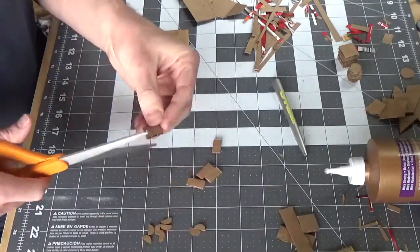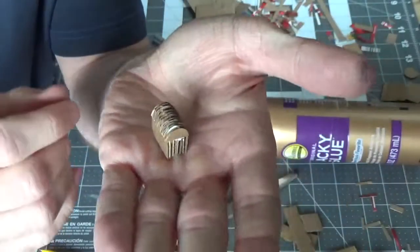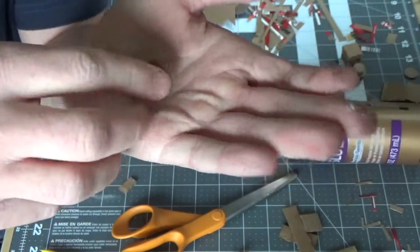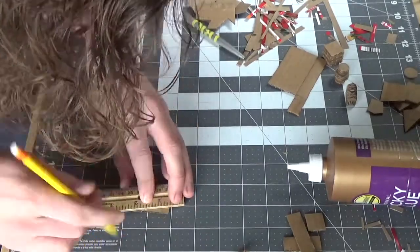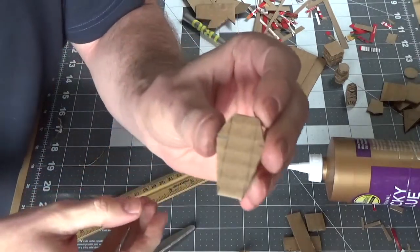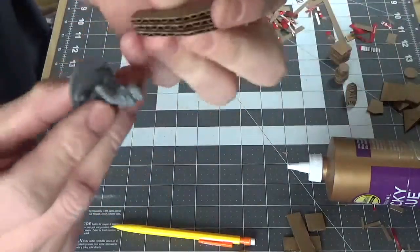Our treasure chest is going to be similar to a crate. We'll make a rectangular shape and then cover the top with semi-circles to be the lid for the chest. Coffins are pretty easy too — just cut out a coffin shape that's wider where someone's shoulders would be, and then narrower at the top and bottom. Make sure it's thick enough so that a regular mini could fit inside; mine was three layers thick.